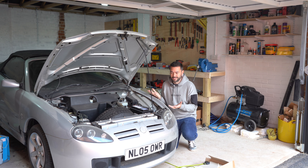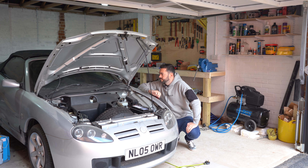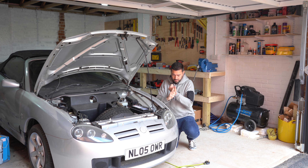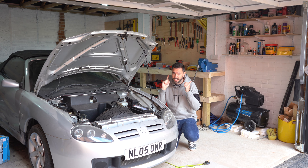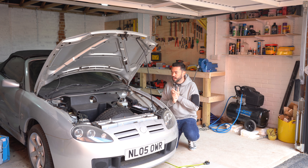I almost want it to cut out. It's running, which means I've just got to repair that side of the sill and it's MOT time. The downside is that I don't really have any content now.